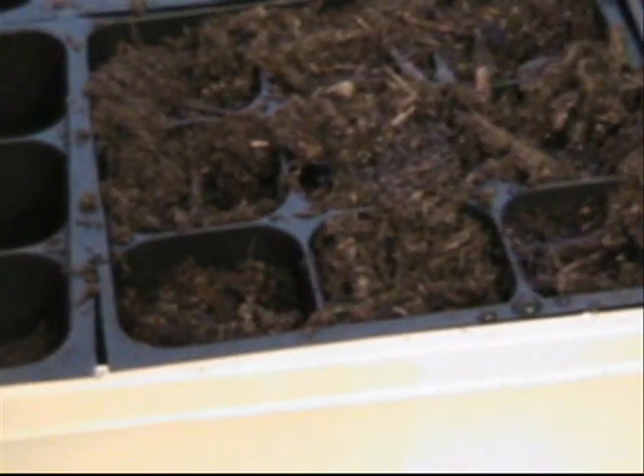Then you are going to pour some water — you want to do this slowly. You can see how it kind of bubbles up and then the water soaks in. That's what you want. You don't want to drench them though. Make sure they stay moist this entire time — you don't want them to ever get dry while they're just starting out.